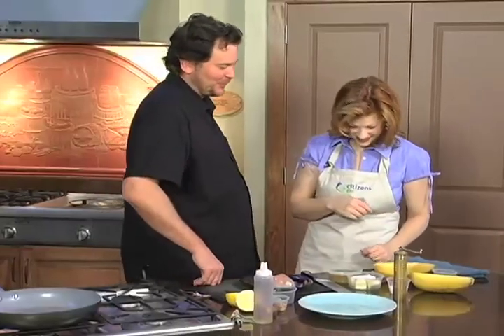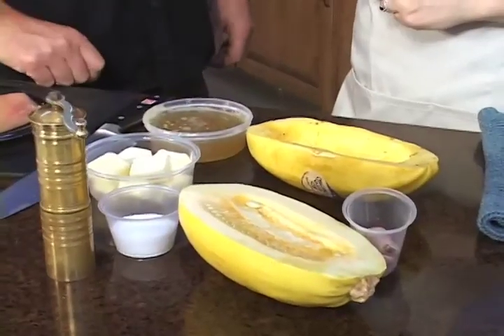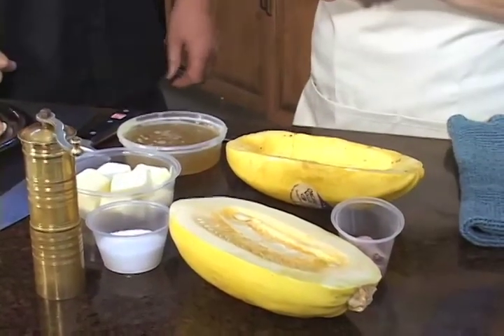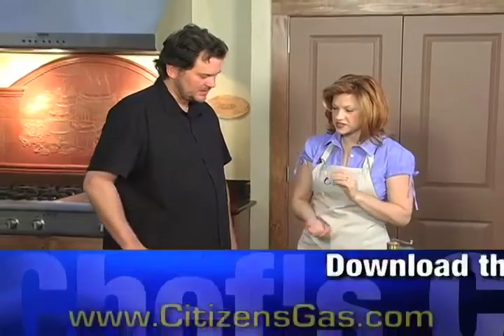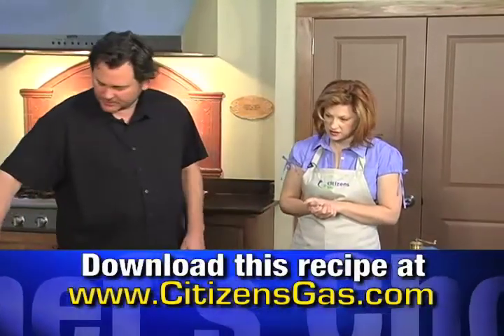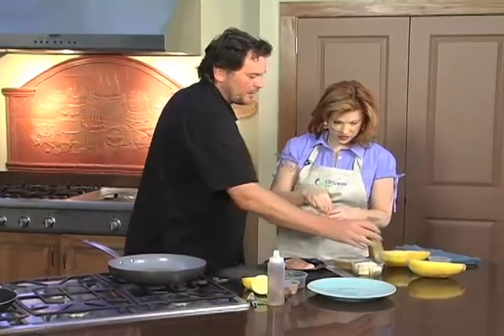We've got some good ingredients. We've got the spaghetti squash — one that's already cooked and one that's raw and ready to be prepped. We have a little butter and chicken stock as well. First, we're going to season up the chicken and get it seared. We're going to put a little salt and pepper on there.